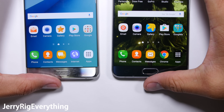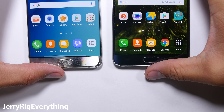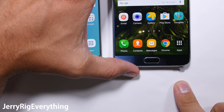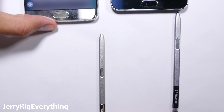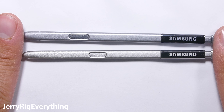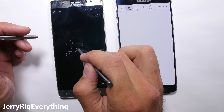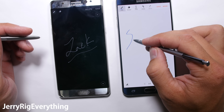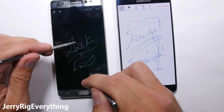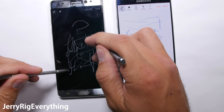On the left we have the silver Galaxy Note 7, and on the right we have the black Galaxy Note 5, each with their individual S Pens. The Note 5 has a black tip and is slightly longer than the Galaxy Note 7. Both pens do work on both phones, so not too much has changed with the Samsung stylus or software. Unfortunately, the phones will only recognize one pen at a time, so two-handed note taking is out of the question.